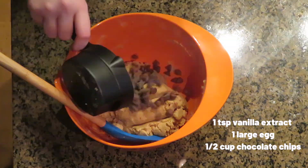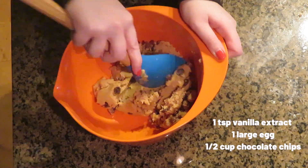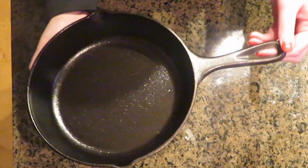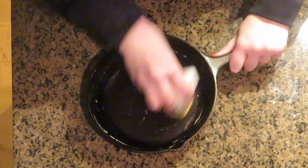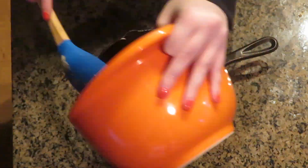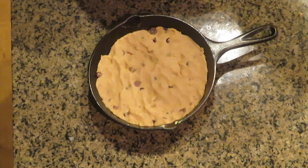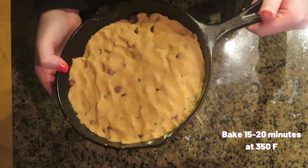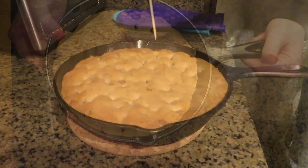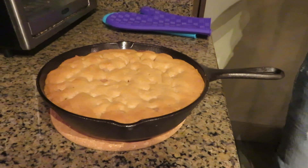Add the wet ingredients into the dry — add about half, mix, then add the rest to make it easier. Once it gets to a nice doughy consistency, turn off the hand mixer, scrape the beaters, and give it a stir with a spoon. Fold in your chocolate chips. Take an eight-inch cast iron skillet, grease it with butter, add the cookie dough, and push it around to flatten evenly. Bake at 350 degrees for about 15 to 20 minutes — check around 15 to 16 minutes and stick a toothpick in. If the toothpick comes out clean and the top is just starting to brown, you're good to go.